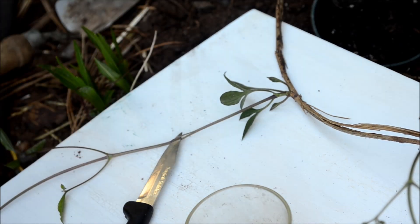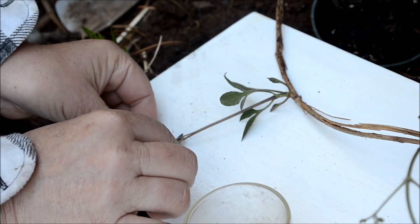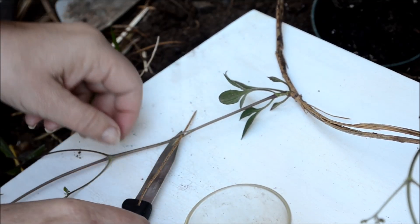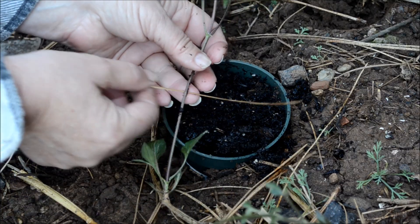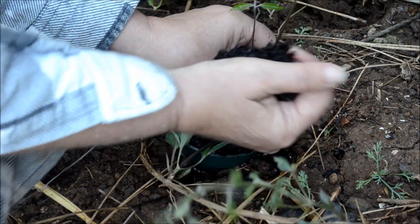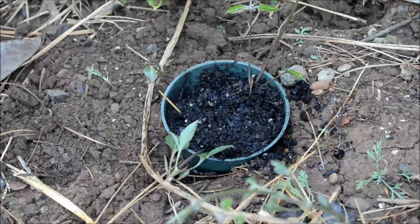Now what you want to do also is — you can use a toothpick, but I have some pine needles here. I'm just going to run it through the split to hold it apart a bit, because the theory is that it will close back together and heal up without rooting. So you have the pine needle in there, and then dig out some of the soil. I'm going to press it down into the soil and cover the spot that was split on the vine.